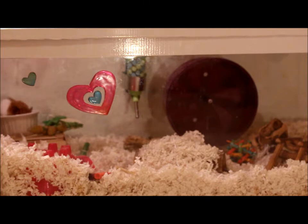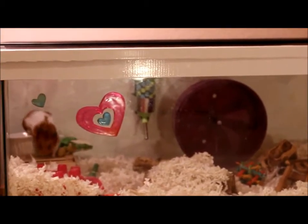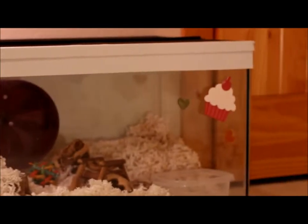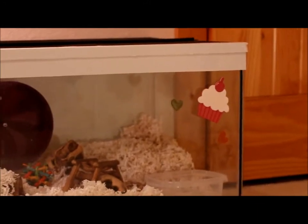So yeah, she lives in a 40-gallon breeder aquarium, which you can see here, and I've been working on duct taping it so it matches my room better because I have white walls. She has some heart gel clings on this side, and she has some more hearts, and she has a little cupcake over there.